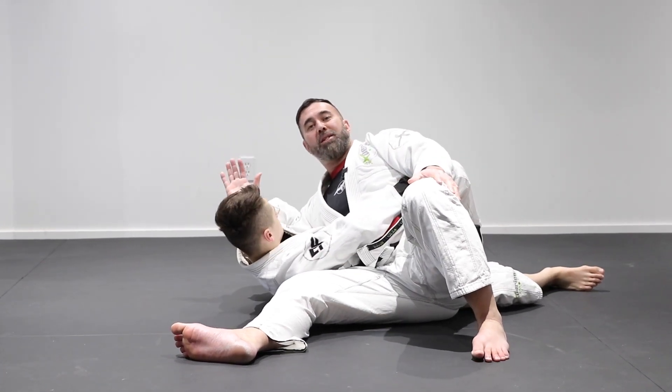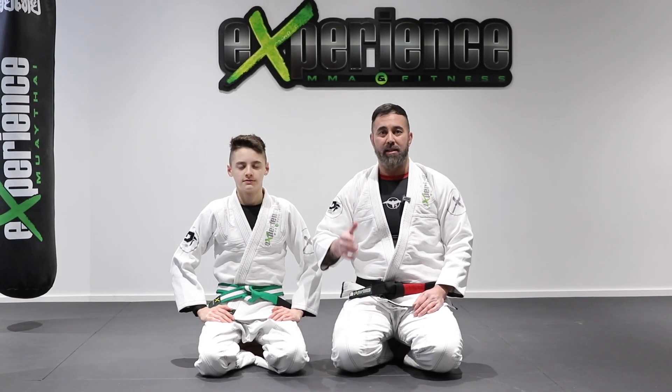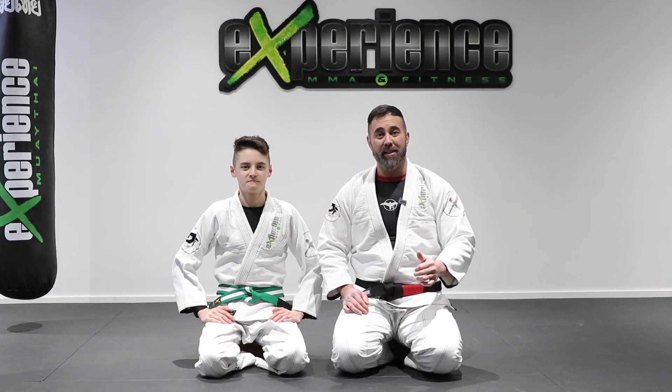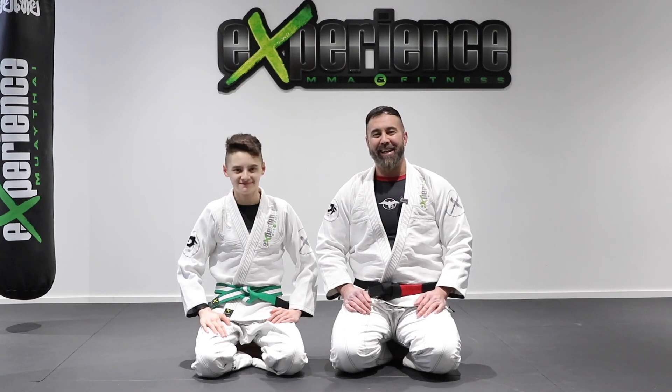So there you have it — some tips and techniques to use against the open guard, De La Riva, and half guard. Hope you enjoyed this content. Leave us a thumbs up, make sure to subscribe, and we'll see you in the next video. Take care.